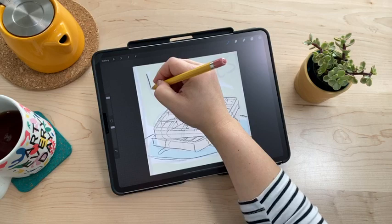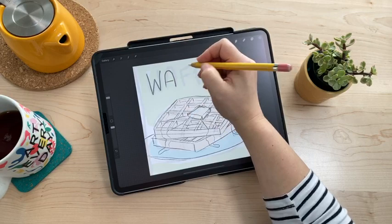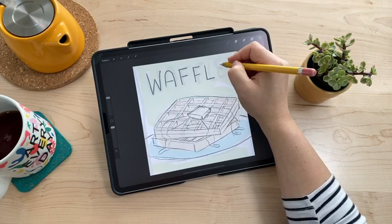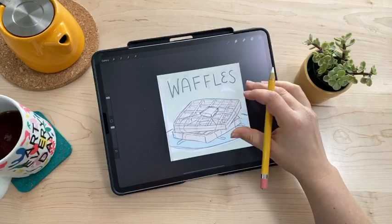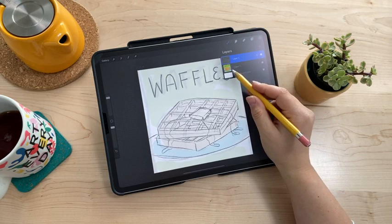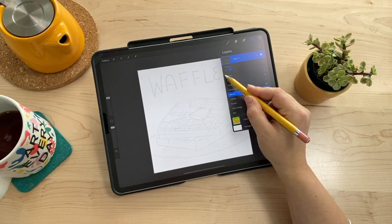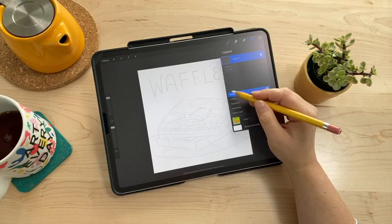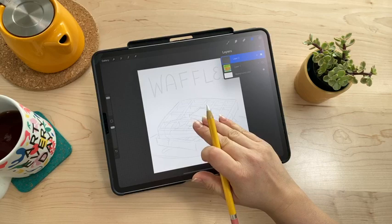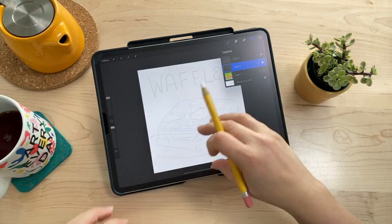I don't know exactly what the text lettering will look like yet but I'll add it to the sketch. I usually do the lettering last once I decide what kind I want. Now I'm going to turn off the rough sketch layer, reduce the opacity of my new sketch to keep it light, and turn that layer to Multiply blend mode so no matter what I put underneath I can still see my sketch. I'll add a layer below the sketch layer to start adding the basic waffle and plate shapes.